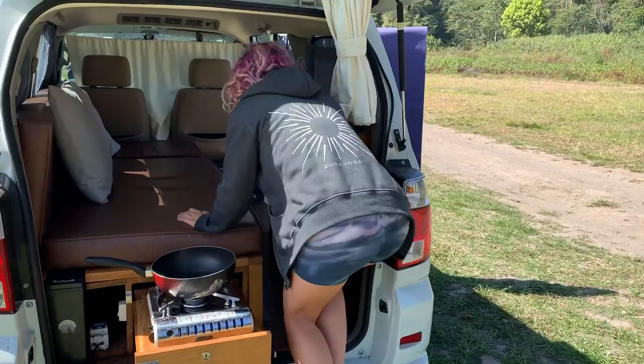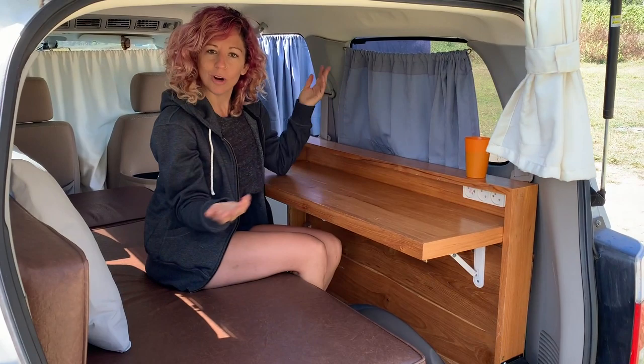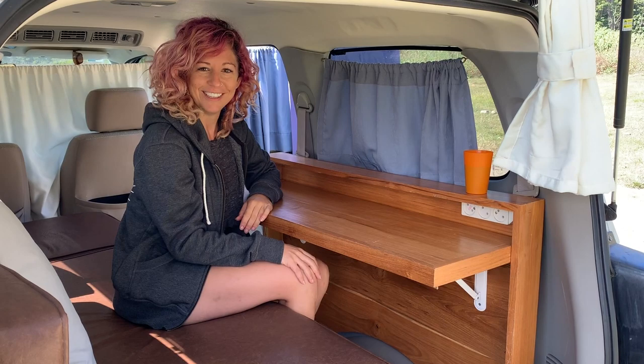If you want to spend some time in here — say you made a delicious meal and you want to enjoy it inside, maybe it's raining — you can just pull this little piece up. You've got yourself a little workstation, a little hangout area. Play some cards, drink your coffee.